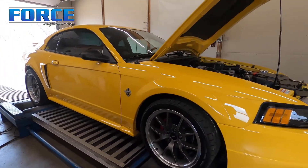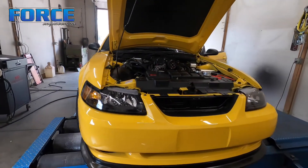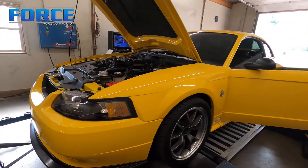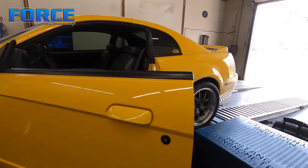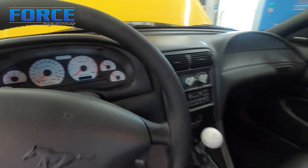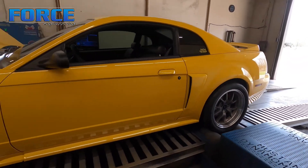Before I go through the list of stuff that's already done to this car — this car is gorgeous. I work on a bunch of two-valve Mustangs, probably dyno 30 to 40 a year, and this is by far one of the cleanest ones I've seen. The interior is spotless — leather interior, stick shift car. It's got 3.27s in the back right now for gears.